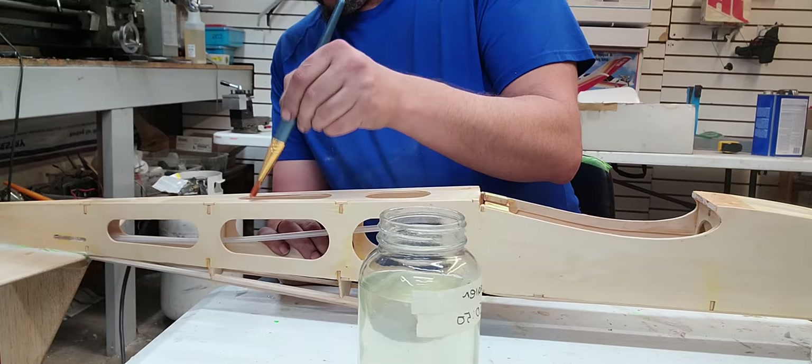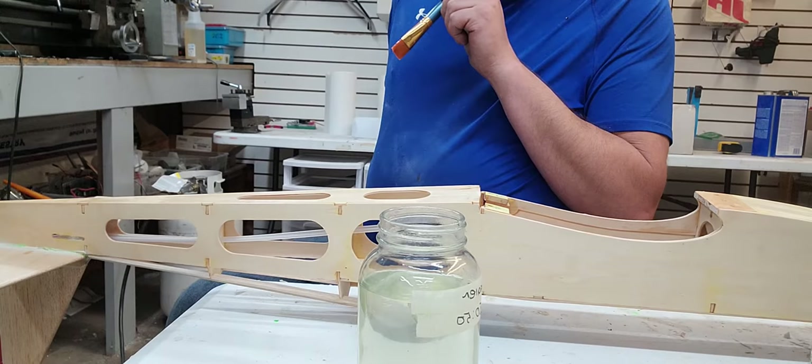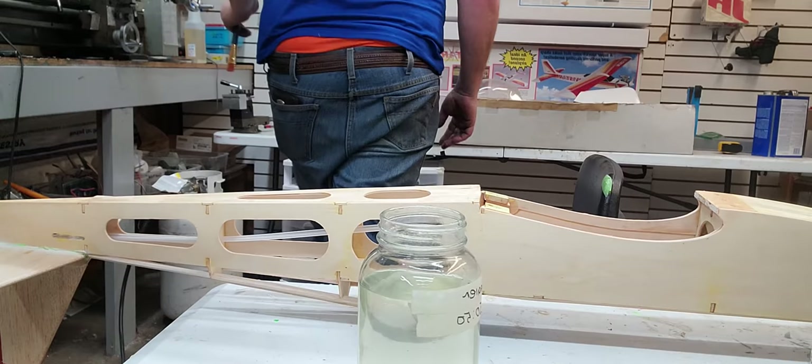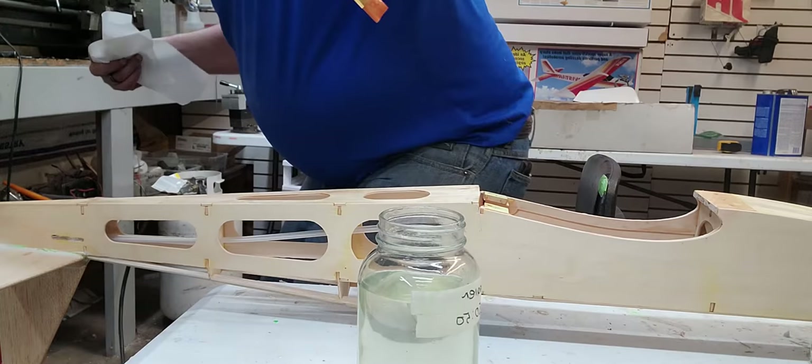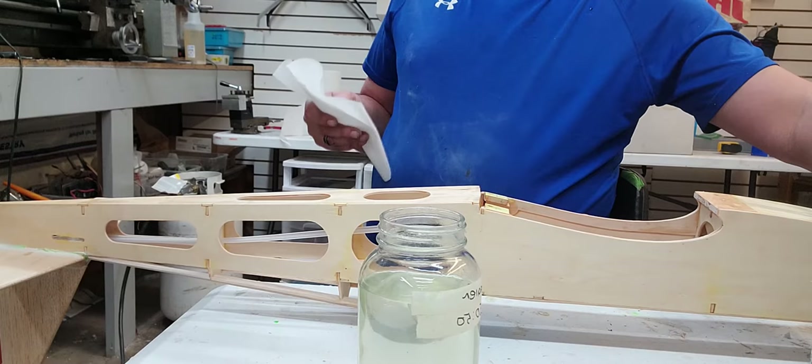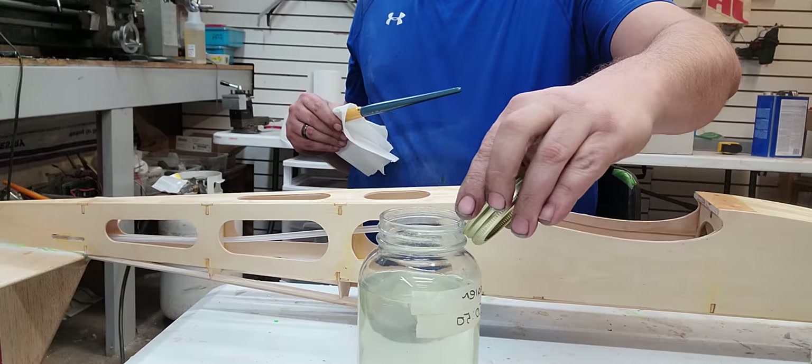Alright — the whole fuselage is done, first coat. We'll do another coat. I'll do that off camera tomorrow about the same time, and then let that dry for 24 hours. Once that's good and dry, I'll go over it off camera using that thinner to clean my brush. I'll kind of go over it with some steel wool — the whole thing — and get it all nice and smooth.